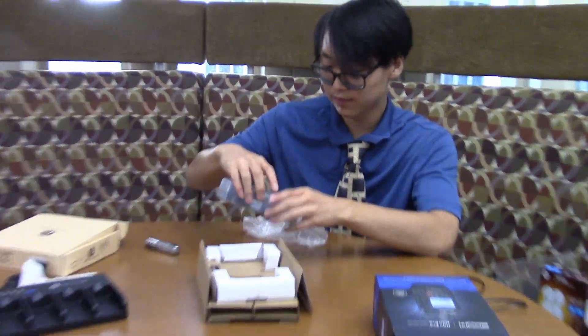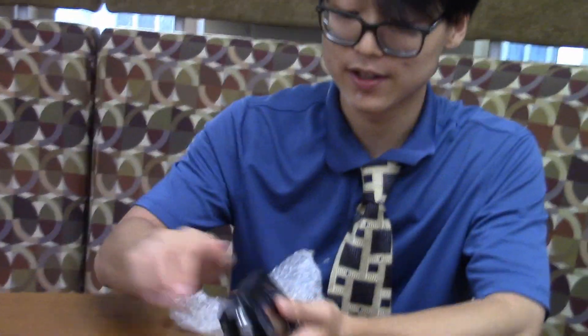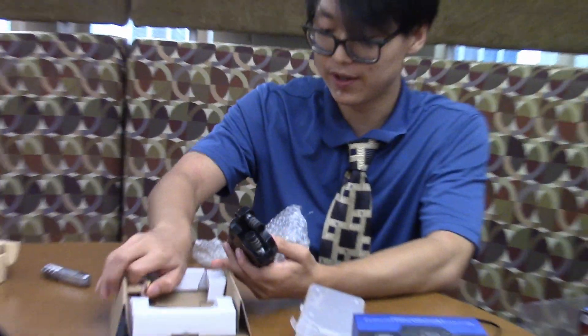Wow, that looks cool. So we had one of these before. We have no idea where it is — we don't know where it went, actually — but now we have a new one.